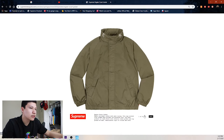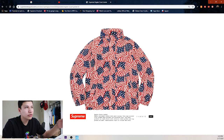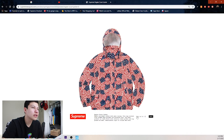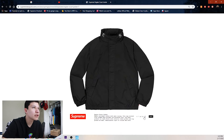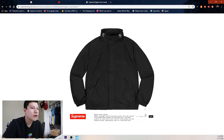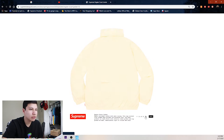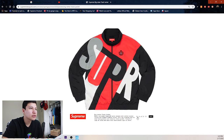Next up we got this raglan court jacket. The olive green one is not too cool, but then you get the US flag version — it's a very loud piece. You have the hood and Supreme going around the collar area. This is going to be an easy pass for me for sure, unless the flag one gets good resell — then I might be copping.